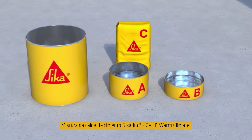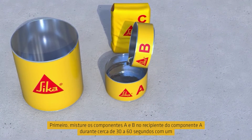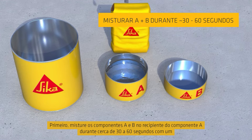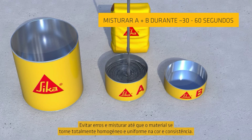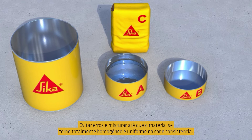Mixing the SikaDua 42 grout: first mix the resin components A and B together in the component A pail for approximately 30 to 60 seconds with a low speed drill and grout mixing paddle. Avoid aeration and mix until the material becomes fully homogenous and uniform in colour and consistency.